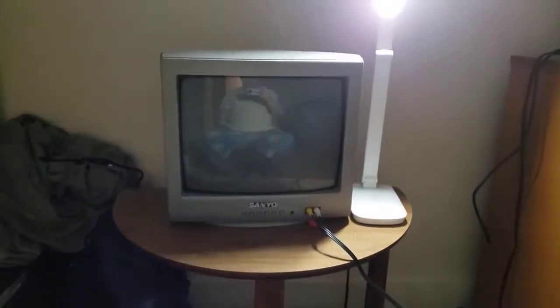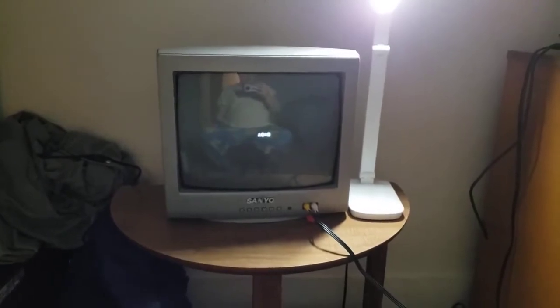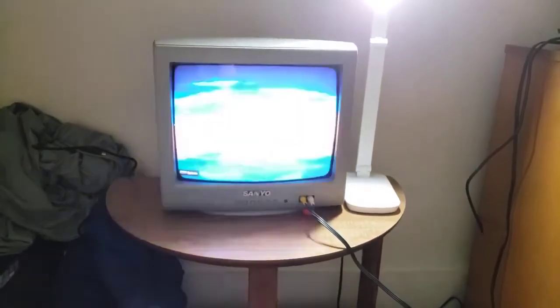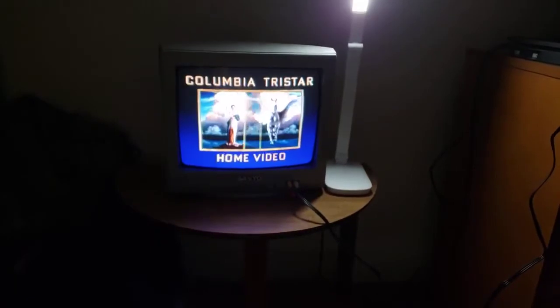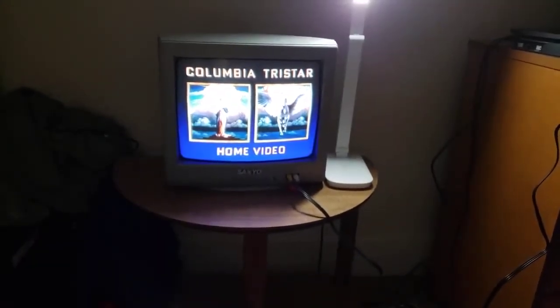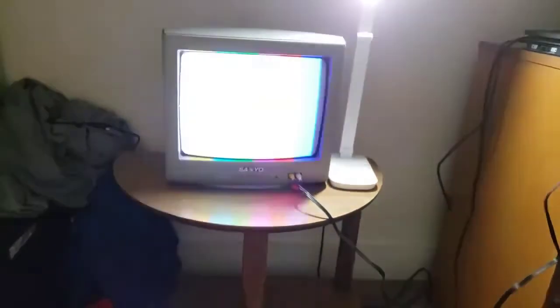Here we go. Okay, that's it for the Columbia TriStar logo.